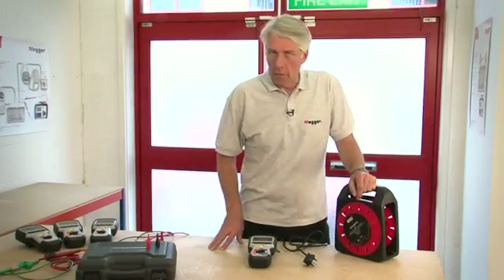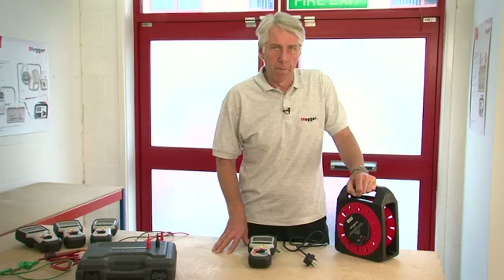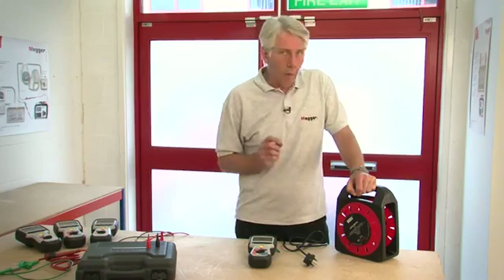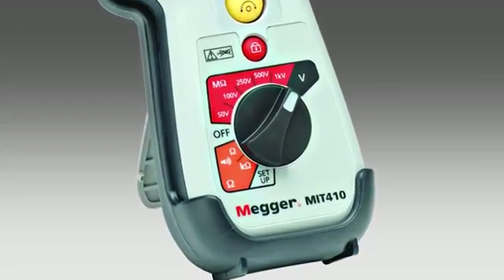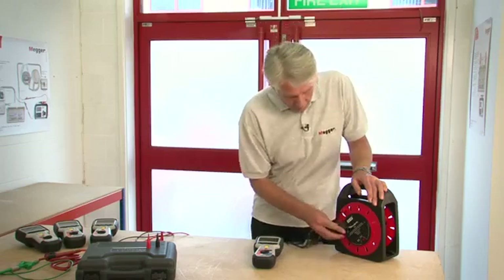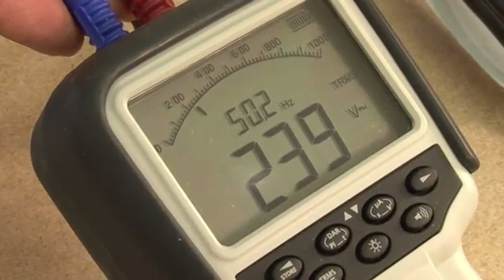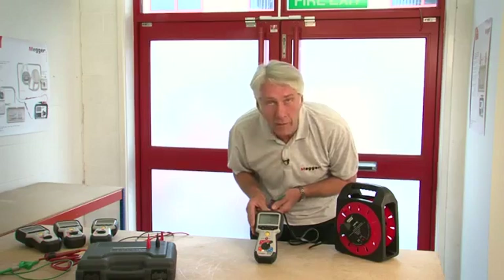Now I'll show the true RMS AC and DC measurement range. While all MIT 400 series instruments are able to display mains level voltage on any range, they all have a selectable dedicated voltage measurement range as well. Plugging into the mains supply for demonstration, we can see 239 volts and it's reassuringly bang on 50 cycles.